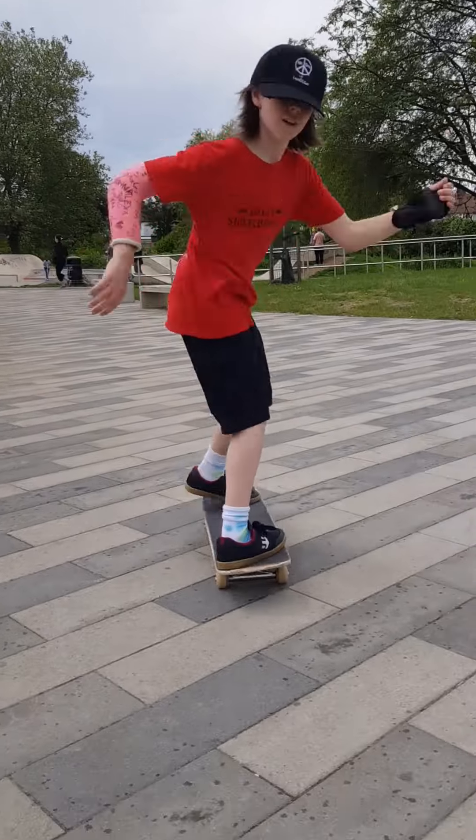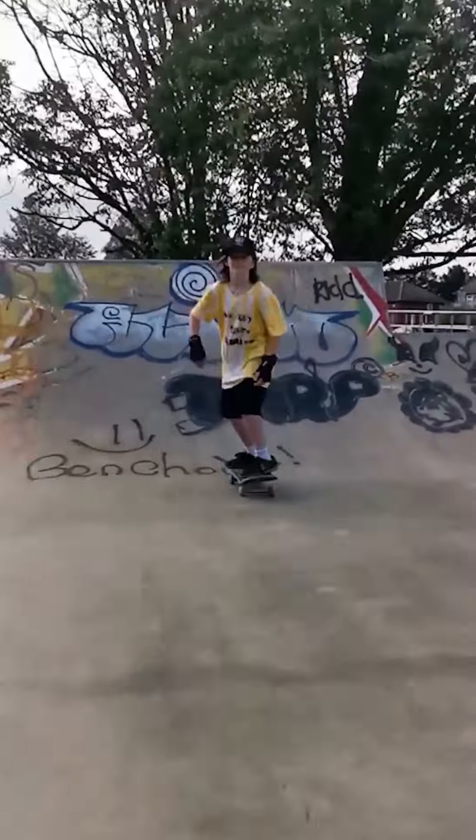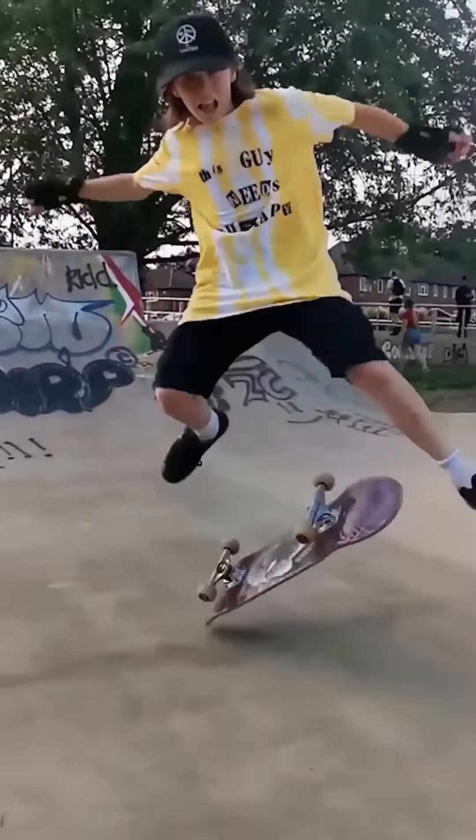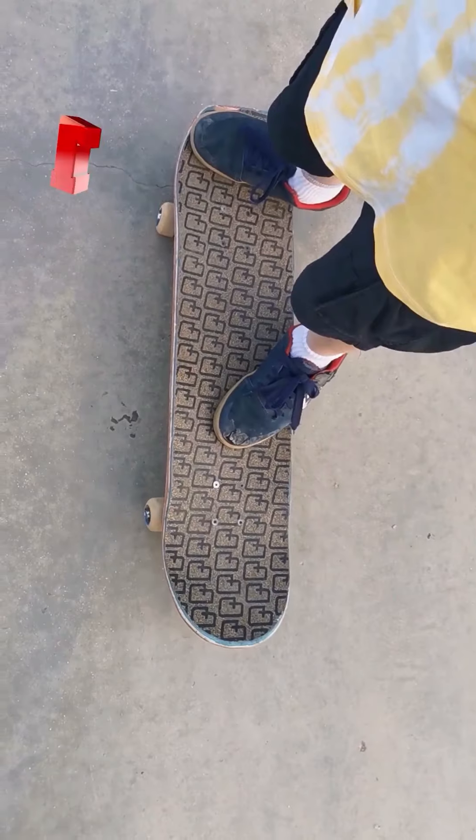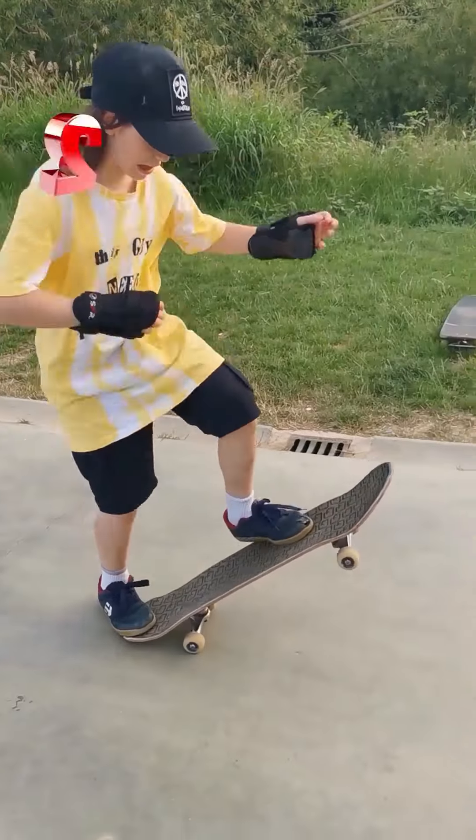Good luck and have a great time. Hello, my name is Noah and this week I'll be teaching you how to kickflip. Front foot near the bolts with your heel hanging off, back foot in an ollie position.